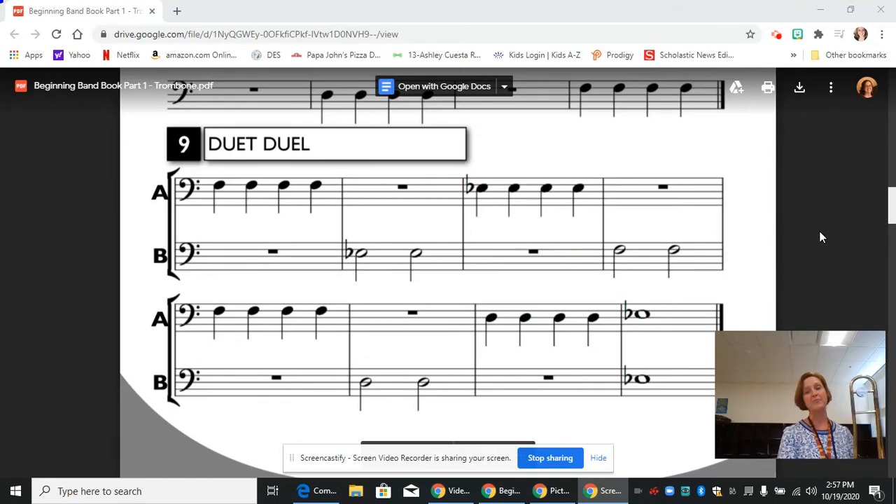Hi, this is Mrs. Knopf, and today we're going to continue in the method book on the trombone with line 9, duet. This is our first duet that we've encountered in the book, and it's very important to note that if you're playing a wind instrument, you can only play one line and one note at a time.